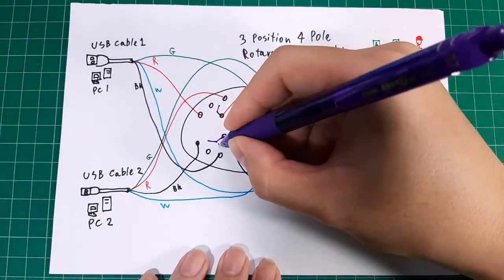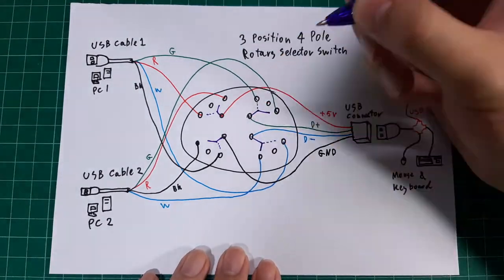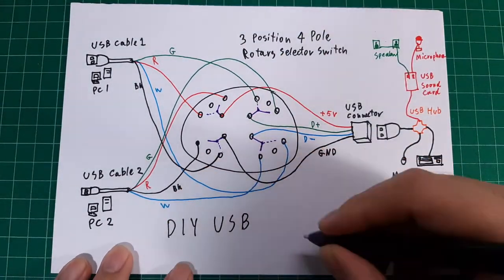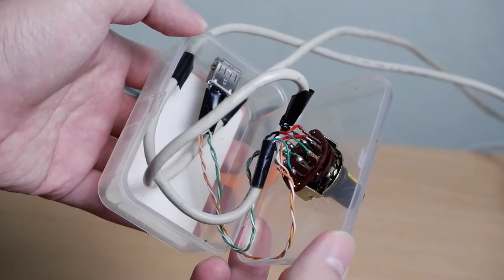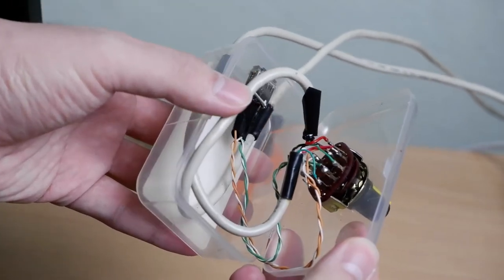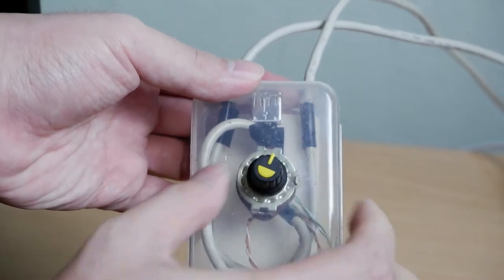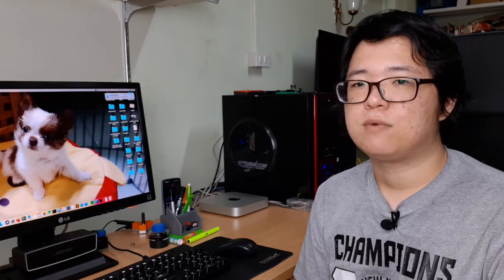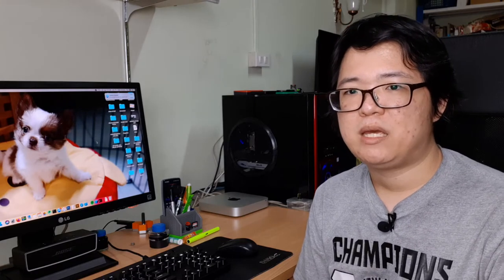In my prototype I use Cat5e internet cable for the internal wiring. The box I use in my prototype is a toothpick box, because it has a flip-out cover which allows easy cleaning. For this device to work, all your peripheral devices need to be USB connected.